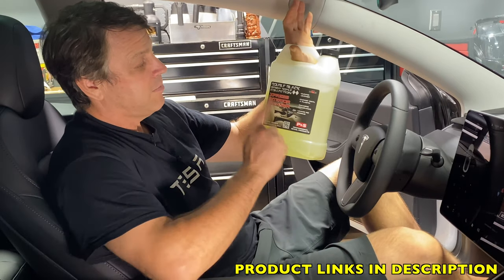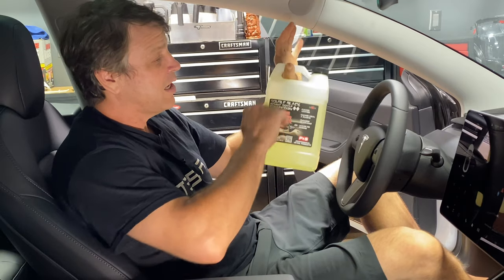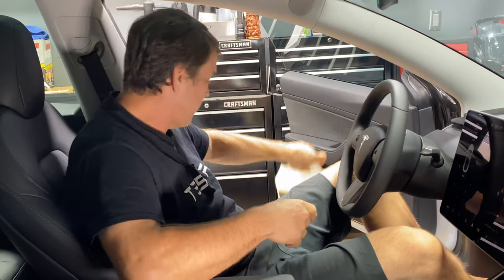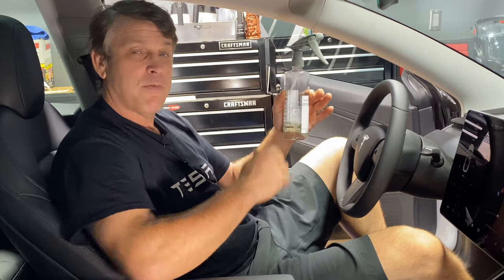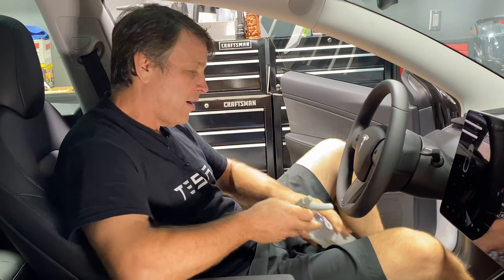My go-to product: P&S Express Interior Cleaner. I like this stuff — it goes on easy, it doesn't leave any residue, brings it back to brand new, and it's really affordable. Another cool thing: you can mix it 50-50, half product, half water. So that affordability goes twice as far. I'm a big fan of the product.